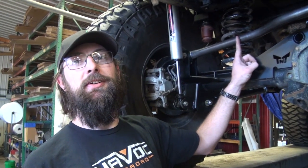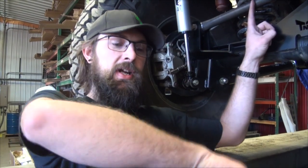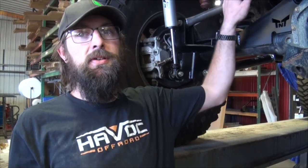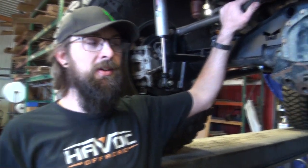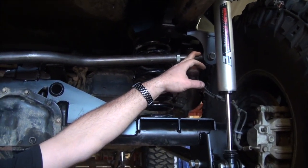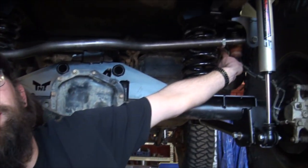The factory track bar mount was about here. The benefit of moving it is it fixes the roll center in the suspension. Most people won't notice it, but we've been doing this long enough to know the quirks. If you throw it hard into a corner you'll feel the rear end just basically pick up - the longer track bar solves that problem. And then there's also a new chassis-side bracket because with the stretch the factory track bar mounts somewhere way up here.